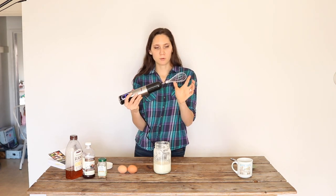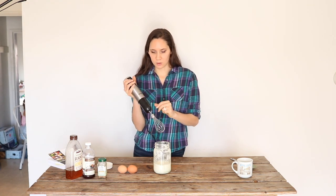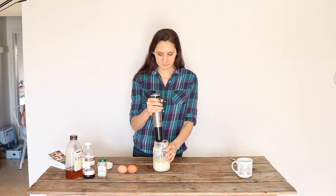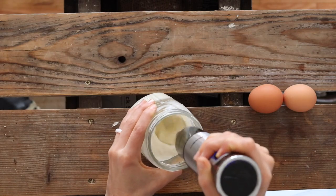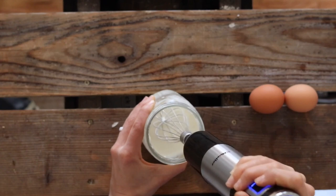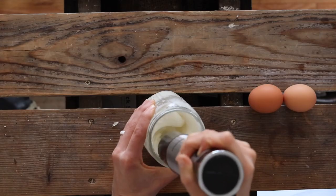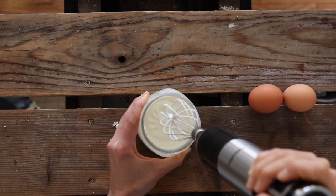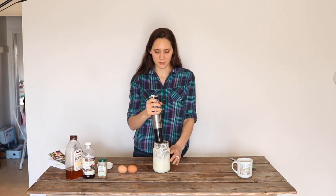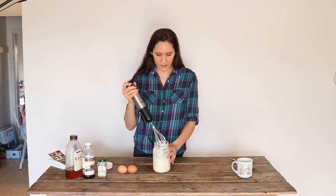I have my immersion blender with the whisk attachment — I'll link this one below if you're looking for one, I really like it. Just whip it until it's like cultured whipped cream. It's almost at a soft peak stage. I'm going to go just a little bit more so there are slightly stiffer peaks. All right, that looks really good.